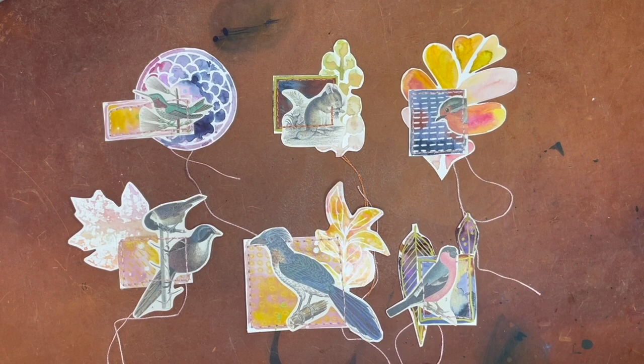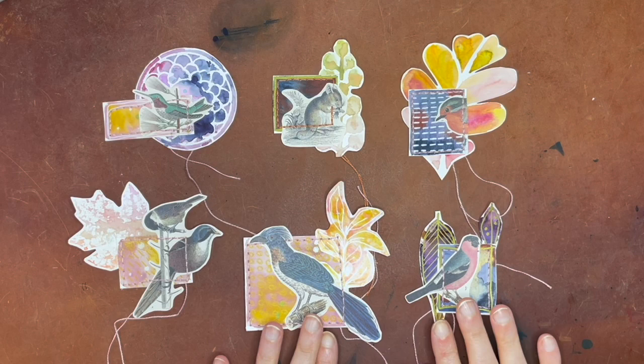Hello again, everyone. Today I'm going to be doing a little art with me, and it's going to be messing with some watercolors with a very specific purpose in mind — to create some backgrounds for similar pieces as this.